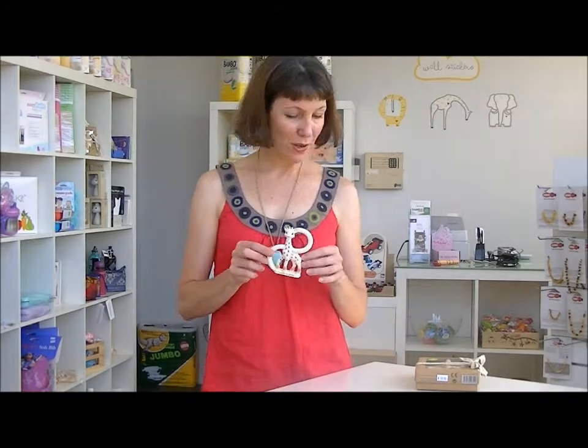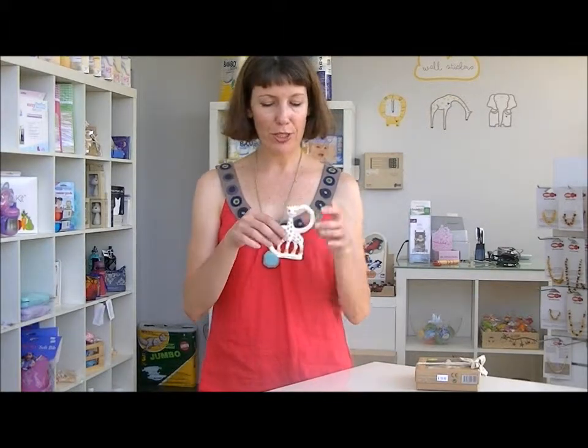This one here is the Sophie Giraffe teething ring. She's a little giraffe, but she's also got two handles on her. Just like Sophie Giraffe, she is made from natural rubber latex and coloured with food dyes. She's safe for baby to chew on. She has that same lovely rubbery, almost velvety texture that Sophie Giraffe has, but she's a lot smaller.